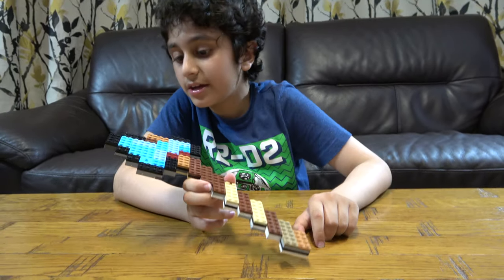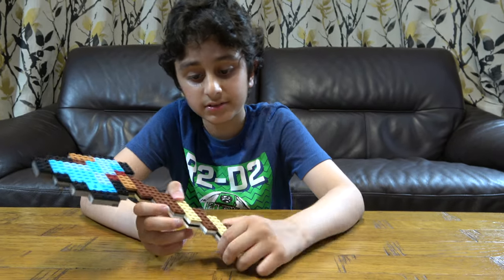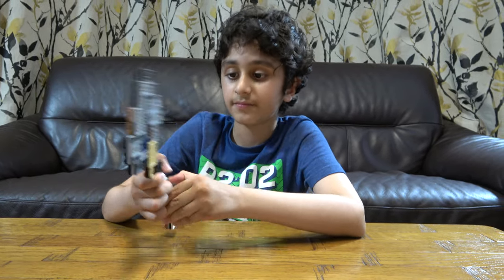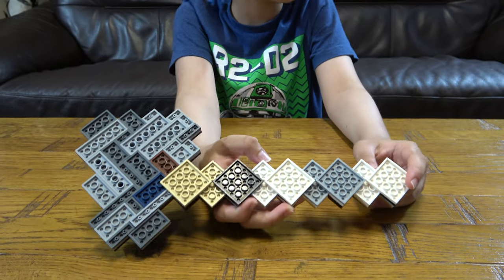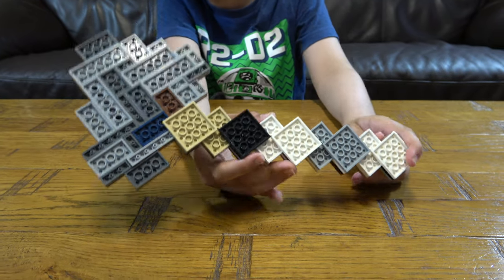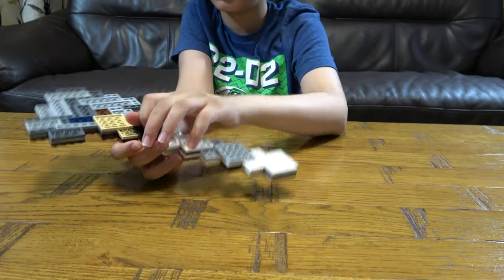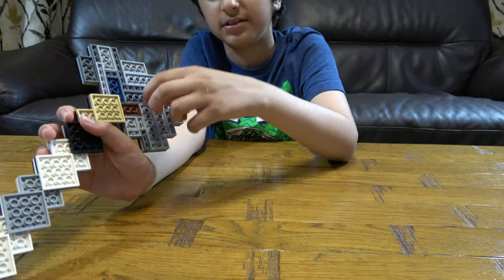I tried my best to make it look like the exact same color and shape — the color didn't turn out that great but the shape did. As you can see, I used a lot of building techniques. Look how many pieces I used — I think at least 200 something pieces. There are three layers, and you can definitely tell there are a lot of small pieces in here.